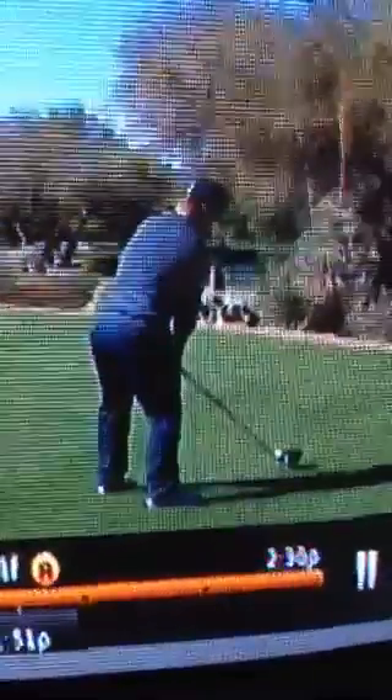Another little video here of Ryan Moore on the same hole Bubba Watson just hit one 350 yards on. Ryan Moore — I can't get a great angle on it, but he appears to be lined up down the left side of the fairway, probably about 30 yards offline.